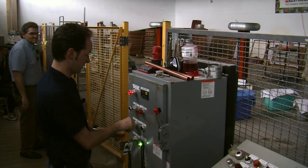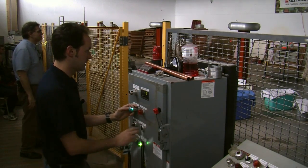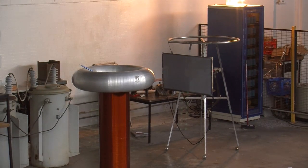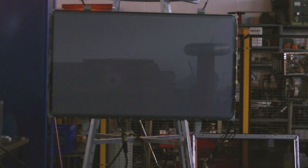System checks good. Charging. System going hot. 1800 volts. System fully charged and ready. System ready.